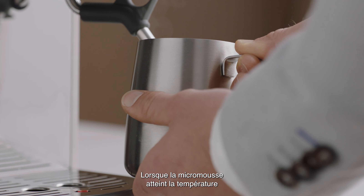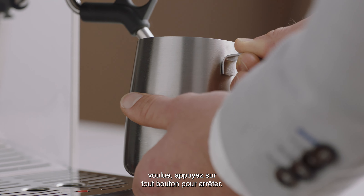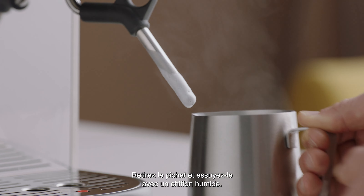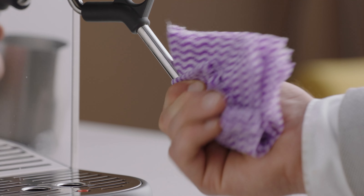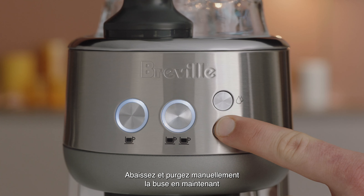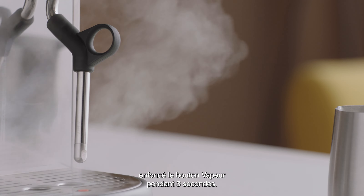Once your microfoam milk reaches temperature, press any button to stop. Remove the jug and wipe with a damp cloth, before lowering and manually purging the steam wand by pressing and holding the steam button for three seconds.